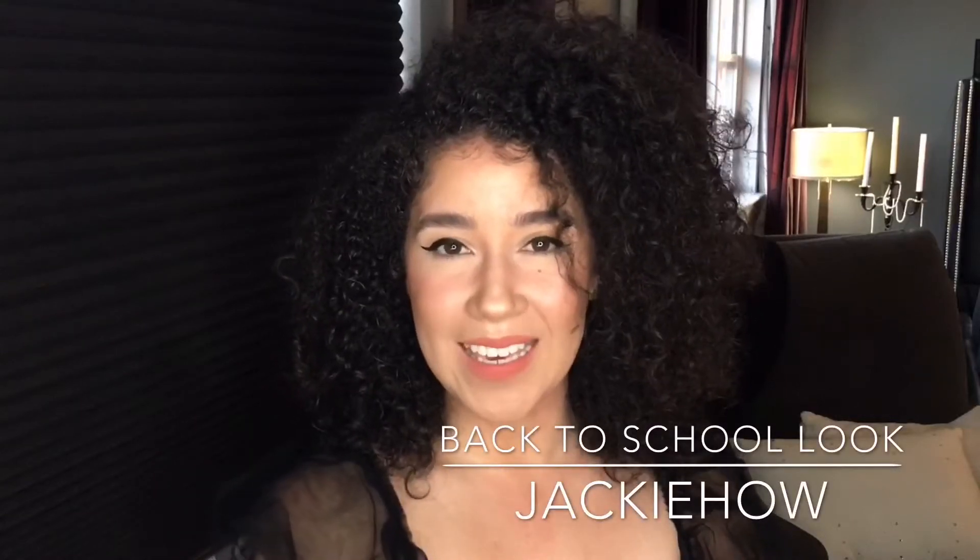Hi, hello, welcome to Jackie Howe. I'm Jackie and in today's video I'm going to show you how I do a back-to-school look — my makeup, hair, and outfit. I hope you enjoy my video and please subscribe to my channel.